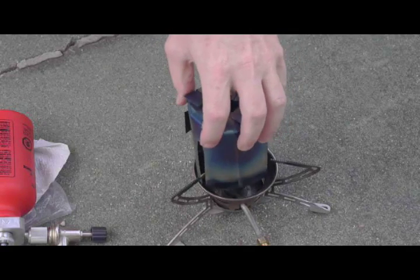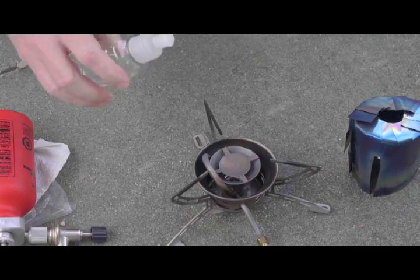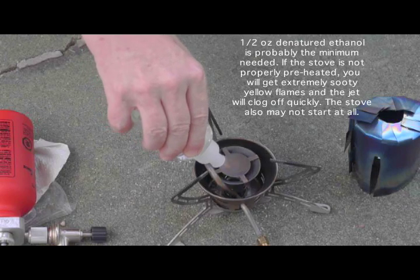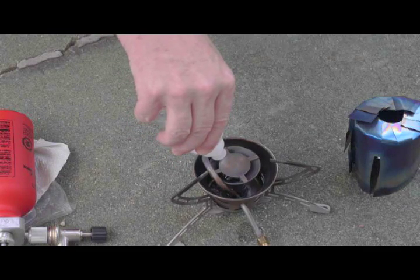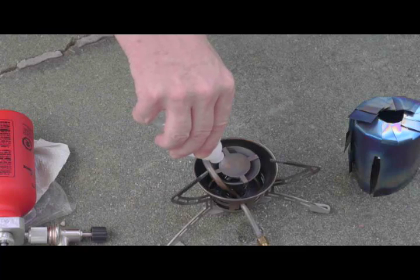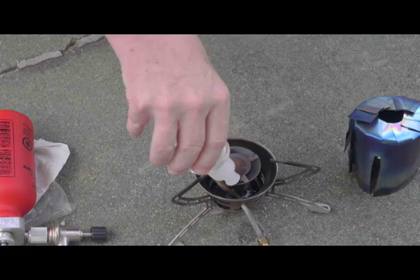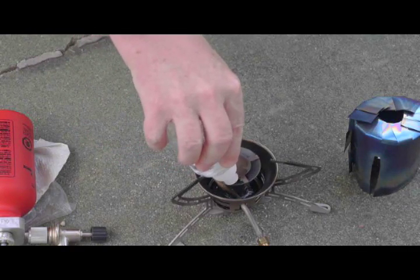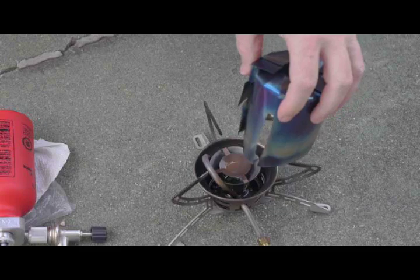Now I'm going to go ahead and put in about one half ounce of denatured alcohol. Initially I just used the alcohol to soak the pad, but I found that doesn't work so well. So I now dump it directly into the bell, and of course it leaks out and goes into the priming pad below. I put enough in to make it visibly soaked on the bottom — about one half ounce, 15 cc's, one tablespoon. Then I put the little chimney on.